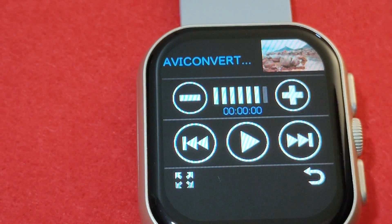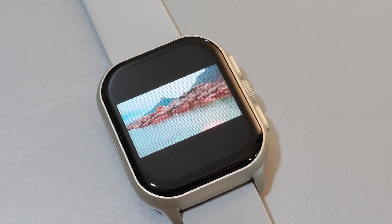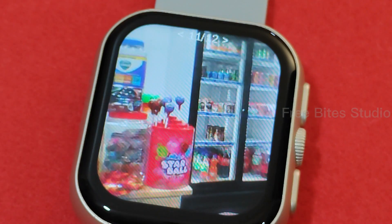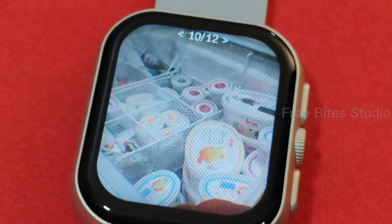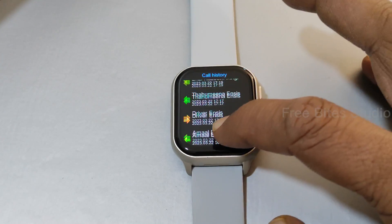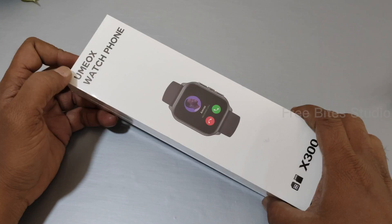There's a small icon here, you can press the play button and start playing, then you can enlarge the screen. The colors are displaying very nicely — very good. This is a photo taken from this watch camera. Can you believe that? You can also sync your phone contacts, and this is the call history. Welcome to Freebay Studio.